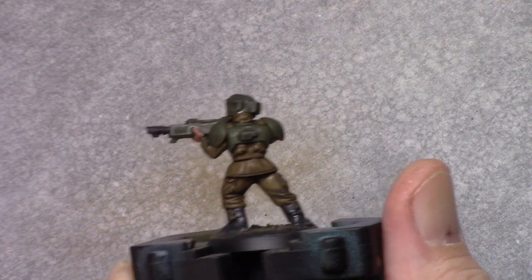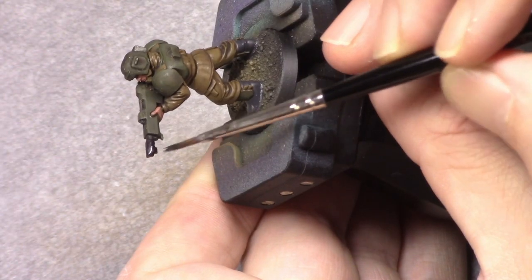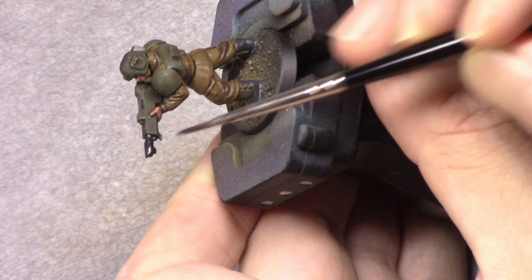Using Metallic Black I paint the metal parts on the weapon and the emblem on the helmet.